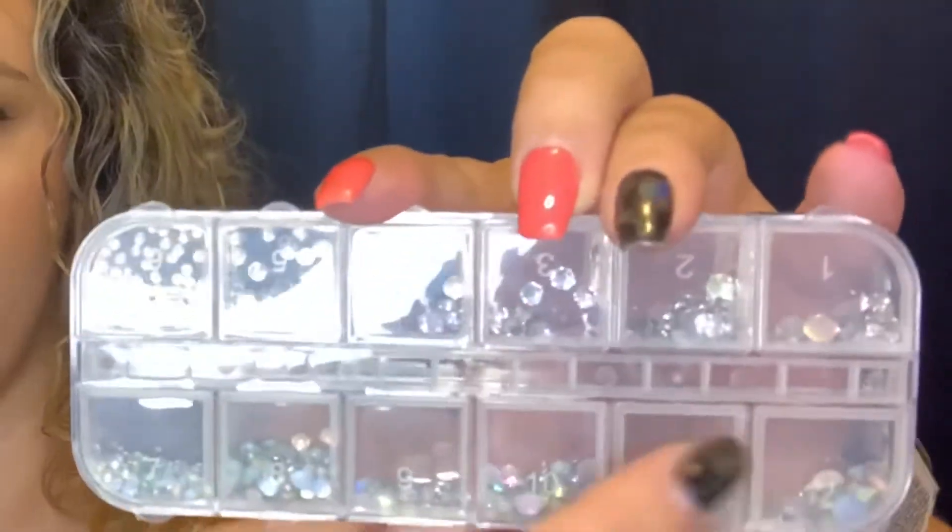Then I got these little nail crystals. They come in a bunch of different sizes and they're all numbered, one through six. There are actually two different colors — the top row, one through six, is a clear white crystal, and then the bottom row, seven through twelve, is multi-colored. I'm probably going to be using those soon.